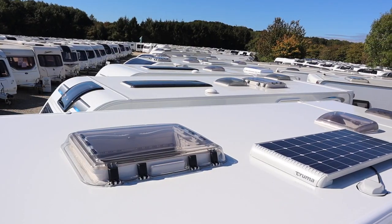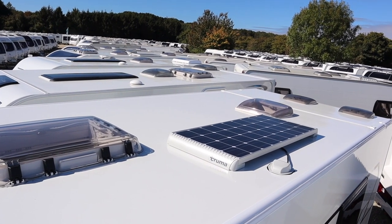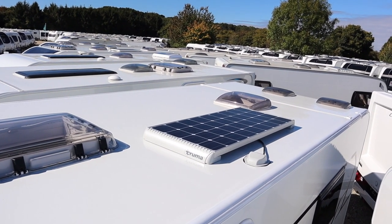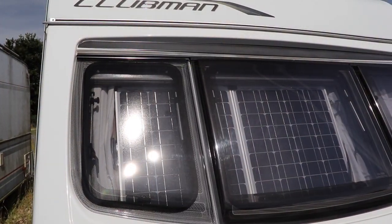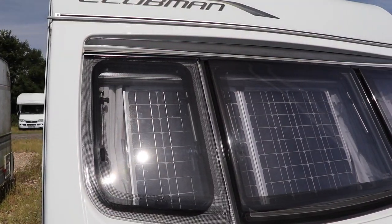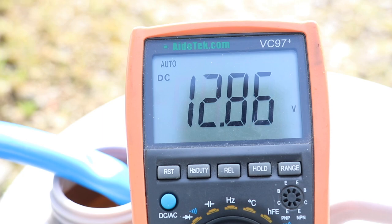So the answer is yes, you do need a leisure battery in a caravan or motorhome. The next solution is solar energy. Solar panels mounted to the roof or placed in the windows are a great way of supplying a charge to the battery, and they are also more intelligent than the caravan's built-in battery charger. Solar panels themselves can create a voltage of up to 21 volts and they need to be connected to a controller, which supplies the correct voltages to the battery and switches off when it senses the battery is fully charged.